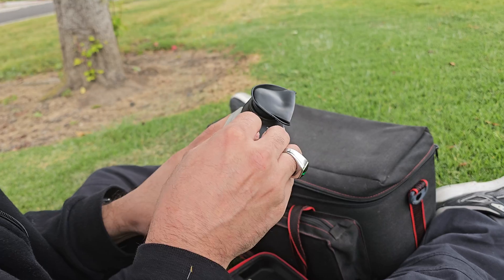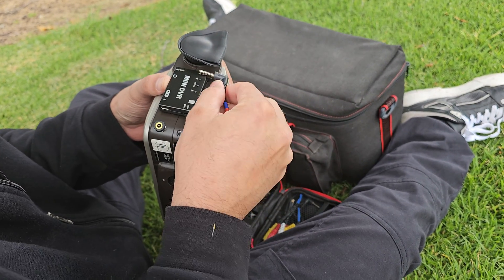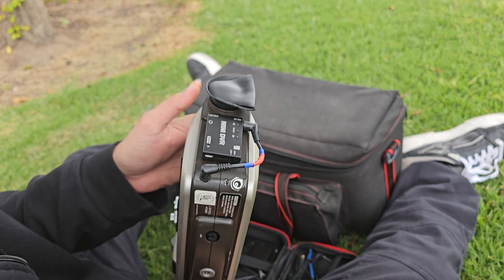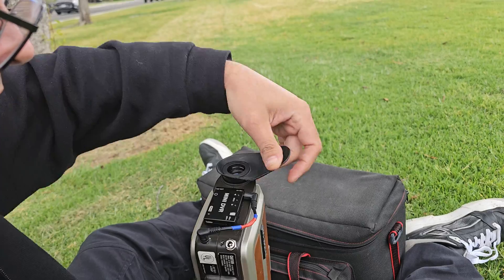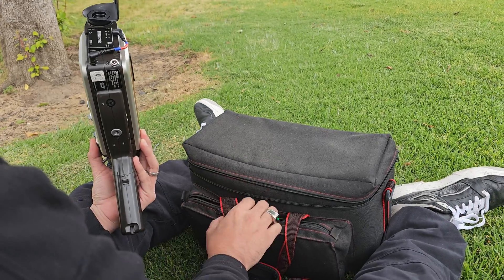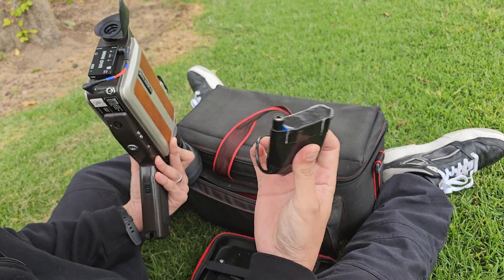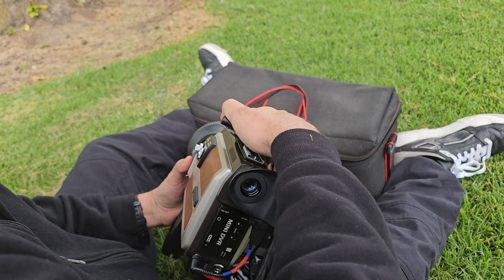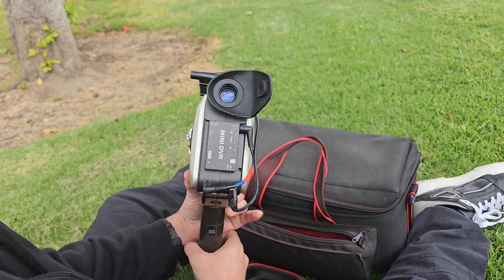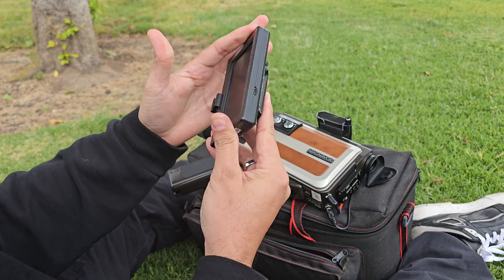Now I'm going to show you how I use it. I installed some velcro on the camera, the DVR, and the battery, so I can attach and remove them whenever I want. I connect a 3.5mm cable that I made myself from the camera to the mini DVR — everything the camera sees can now be recorded onto an SD card by pressing a button on the DVR. To power the camera, I can connect a 12V battery that I bought very cheaply on Amazon. And that's it! You don't need anything else to record amazing videos with this camera.